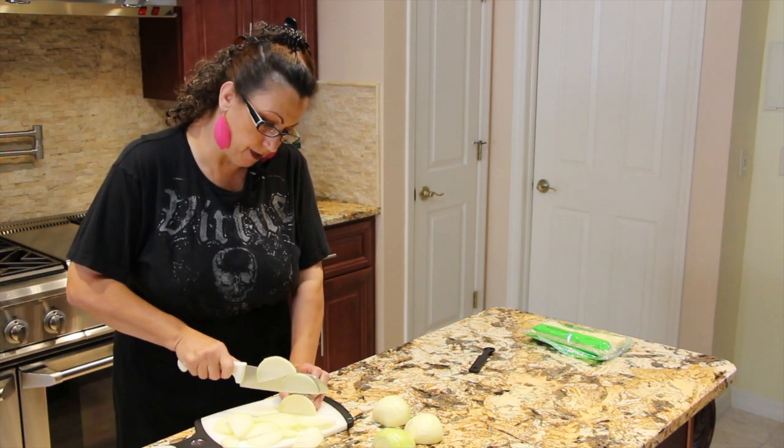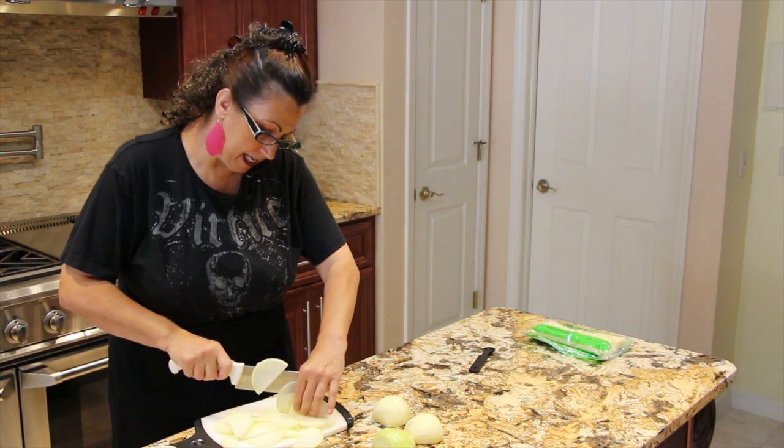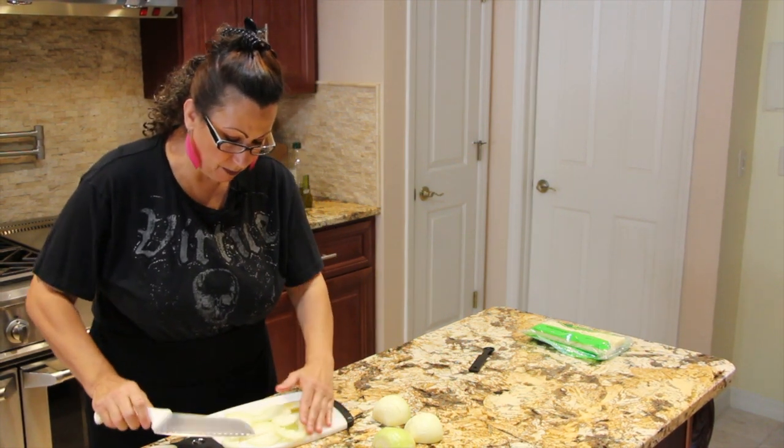If you prefer, you can also put a piece of French bread on top and bake that in the oven. I'll be putting cheese on mine.